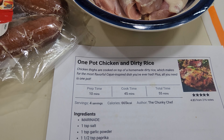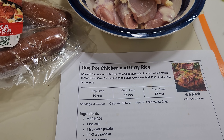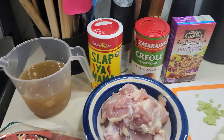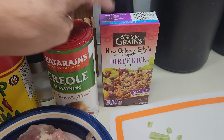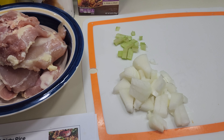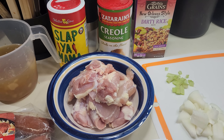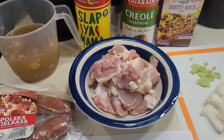Last week I made some dirty rice with ground beef. This week I'm going to be making some one-pot chicken and dirty rice, but it's going to have some polska kielbasa, some chicken. I've got some chicken bone broth, some Slap Yo Mama and some Zatarain's Creole. Of course my shortcut, a box of dirty rice. I have a little bit of celery and some onion. I didn't have any bell peppers ready from the garden yet. We're going to make this quick and have an amazing supper in no time. Let's get to putting everything in the pot.